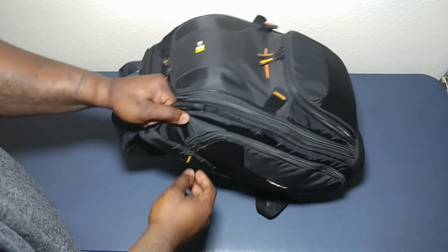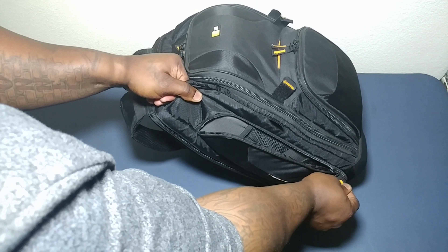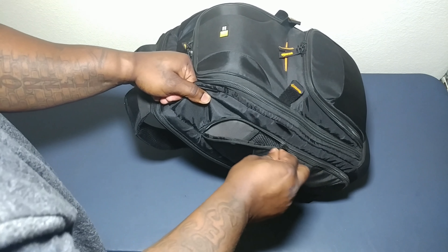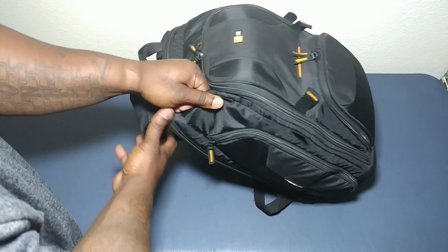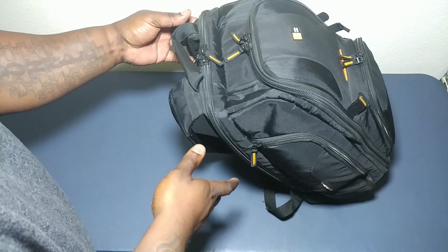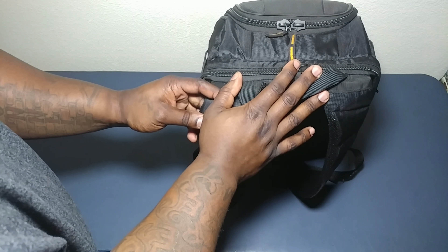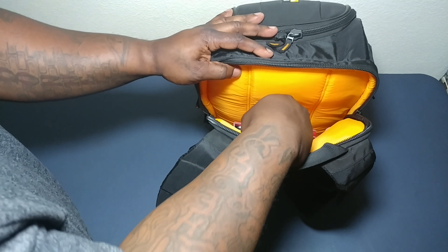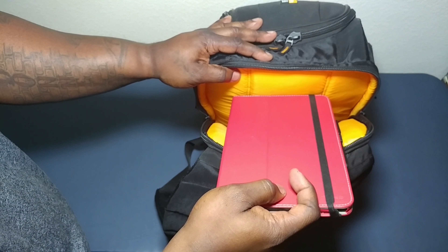Turning it around to this side, we have a compartment here where I can put a couple of different things. As you can see, I've got some batteries in there. We're not going to get into all the technical parts of it. In the back right here, this is where I can put my laptop. As of right now I'm not holding my laptop in it — I'm holding my tablet.